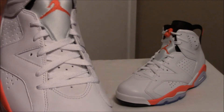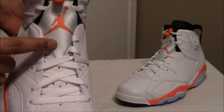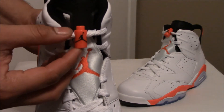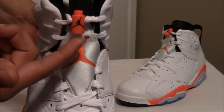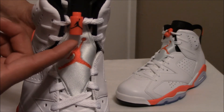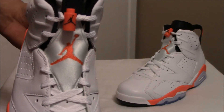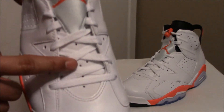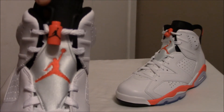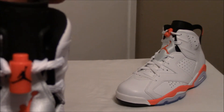Another part that I like about this shoe is the clip-on on the tongue — that's the infrared Jumpman. Then the lace lock right here. Many people don't like the lace lock, I don't know why — I mean this is what gives the shoe its classic look. Those icy white laces, the rubber tongue, and that famous Air Jordan branding right there.